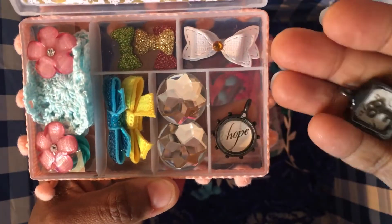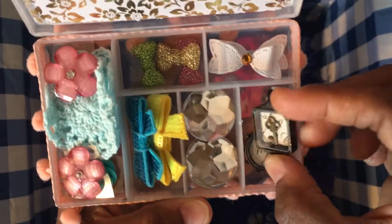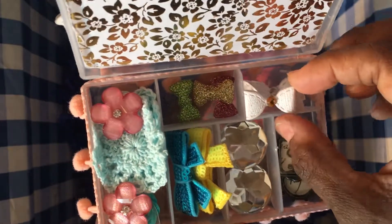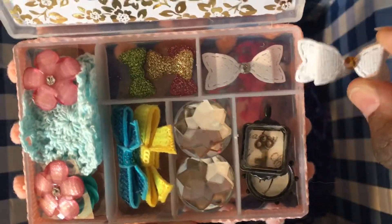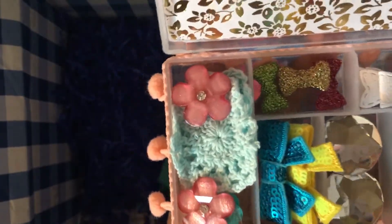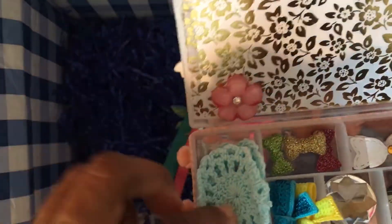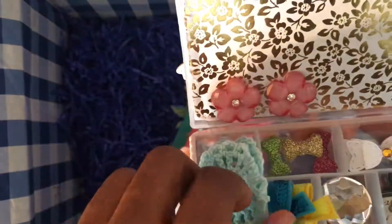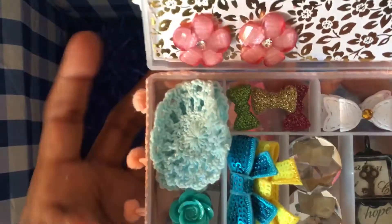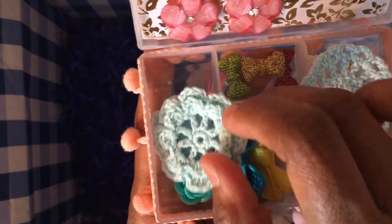The other charm is like a little key, very dimensional. There are also two paper bows with bling centers, three resin bows, and some plastic or resin flowers with bling centers — this was especially cool.